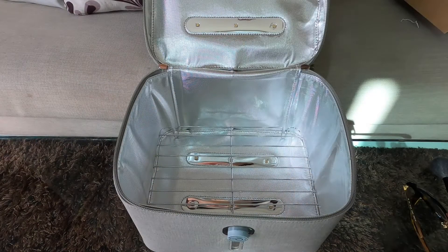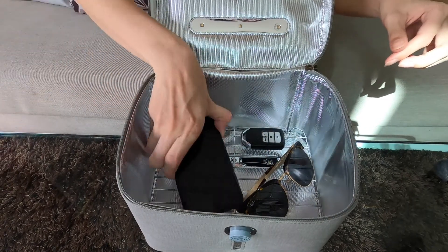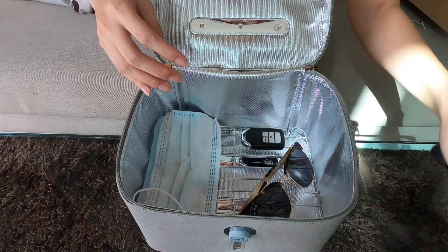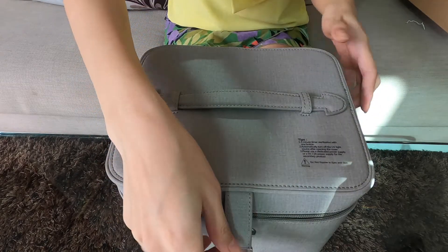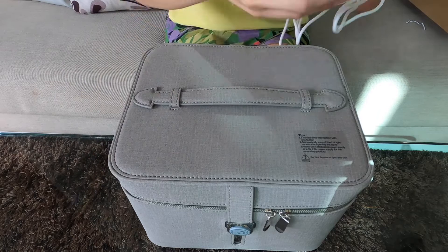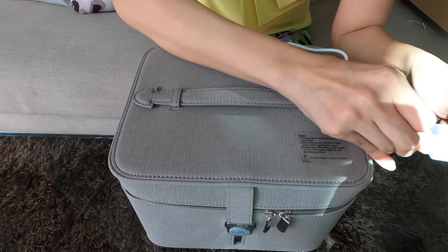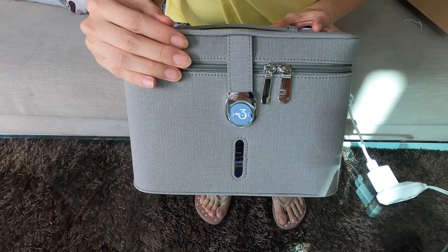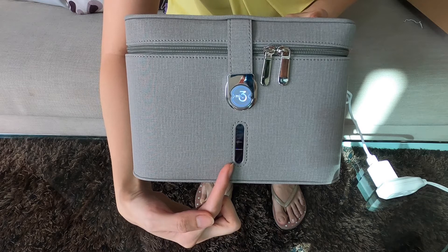The items that I will be putting in are sunglasses, car keys, my phone, surgical mask, and I can even put my makeup brushes. Of course I'll close it and zip it up. This is the USB — I'll plug it in and press. Whoa, you see that inside? It has that purplish color — it must be the UV light.